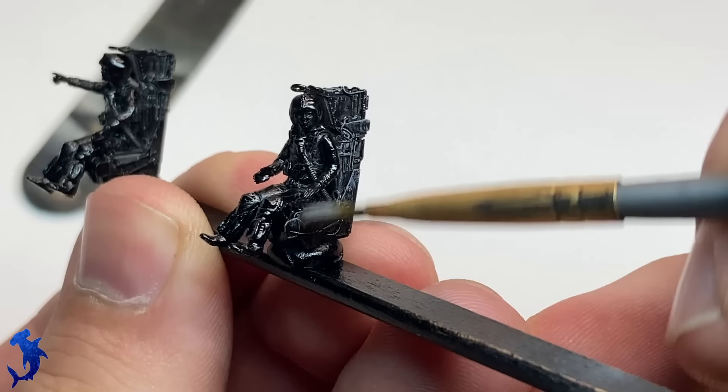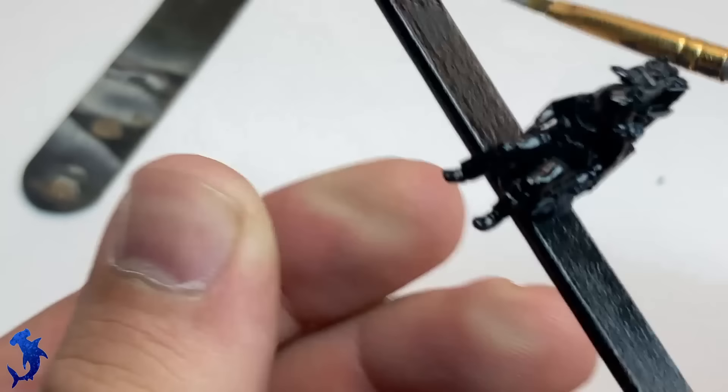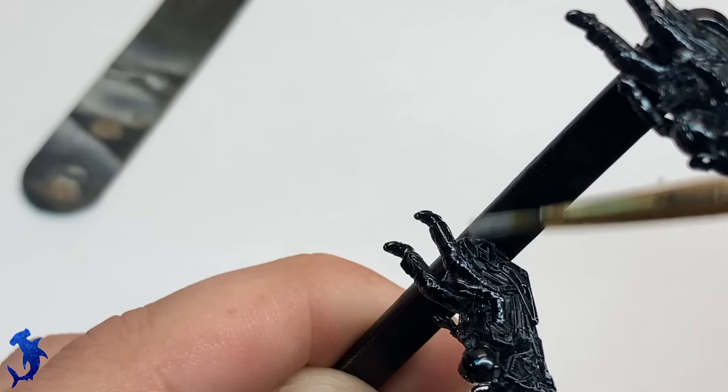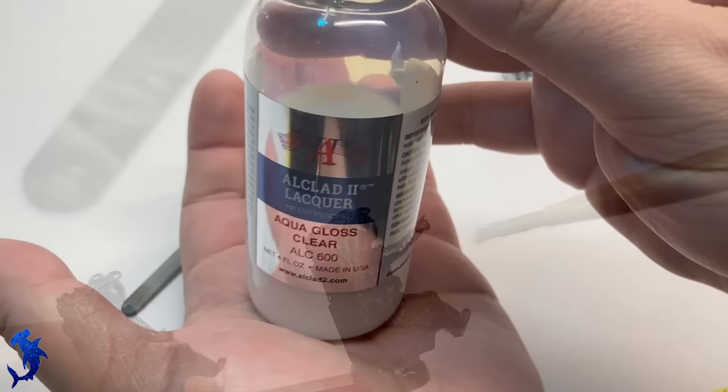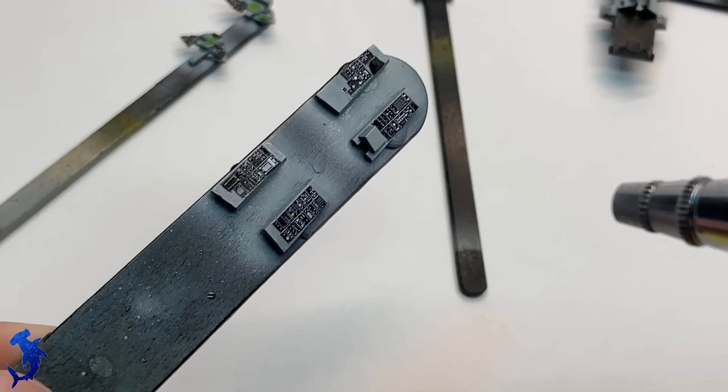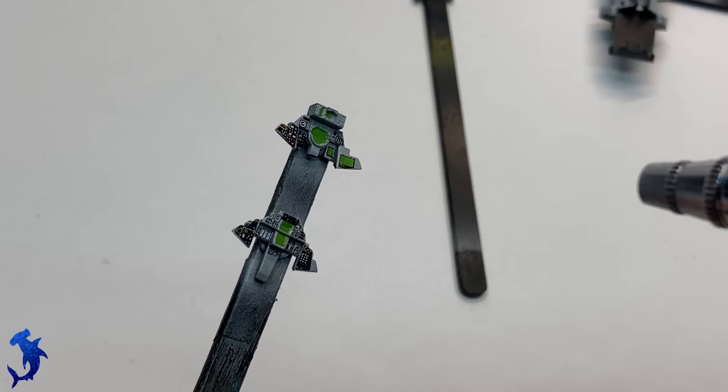Flat black, especially at such a small scale, just looks unnatural and doesn't look right. Dry brushing with a light gray really helps tone that stark flat black down as well as make some of the raised details pop. With everything done, we're going to give everything a gloss coat. This will help protect all of our paint work and the decals, and allow us to do a little bit of weathering over all of the work we've just done.